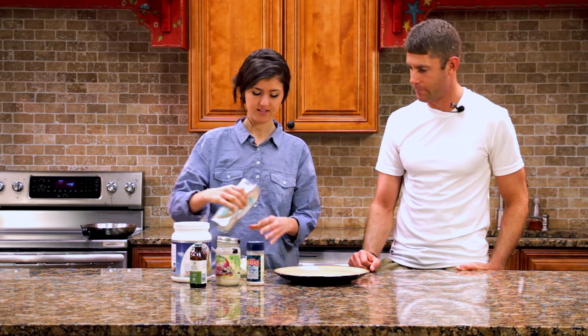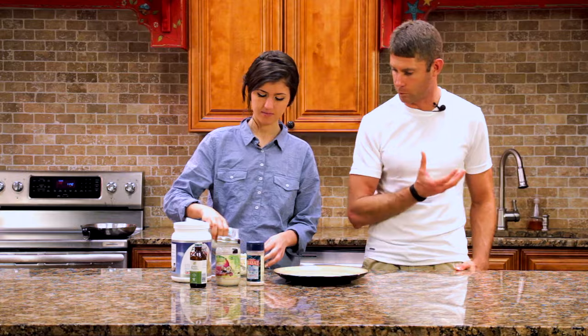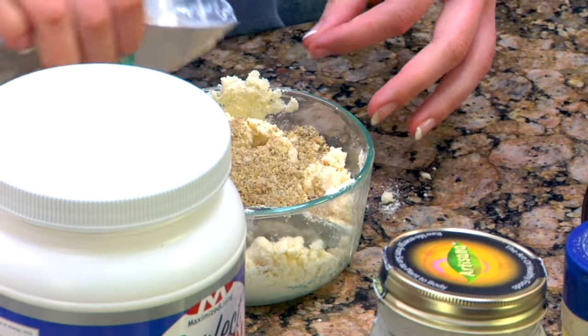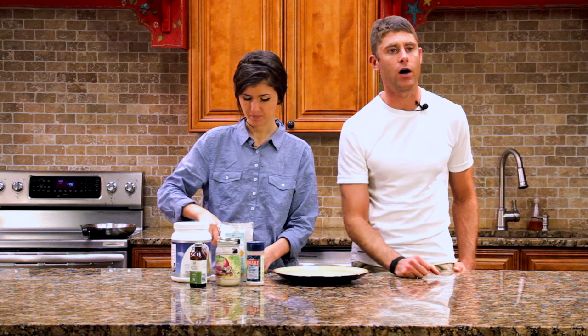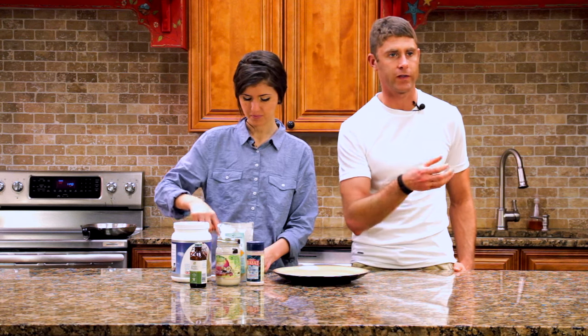And then we're going to add the Beyond Organic Seven Seed Blend. This right here is sprouted seeds — another superfood because sprouting takes away all the anti-nutrients that are in flax, hemp, chia, and things like that. Now they are fully bioavailable, and that allows our body to take the nutrients out without any kind of waste products occurring.